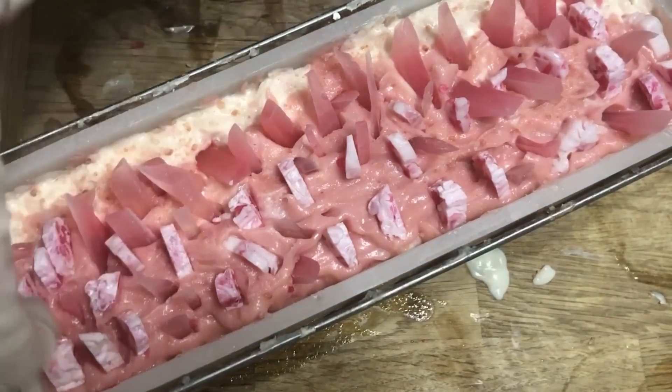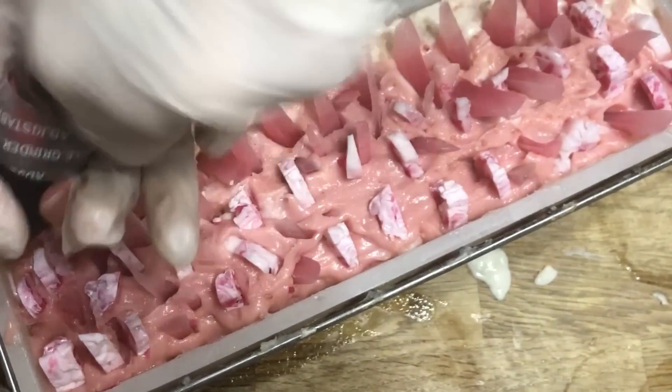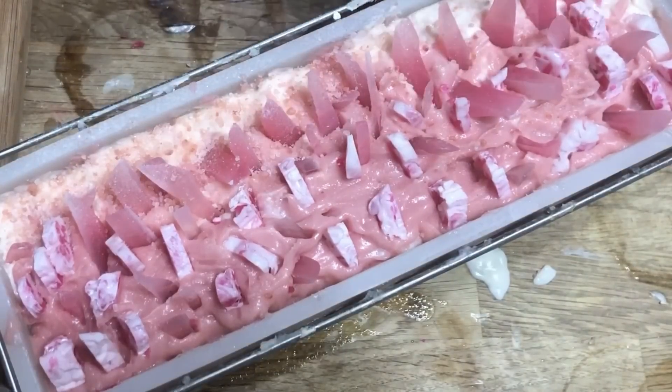Now that I'm done with the embeds, we're going to give it just another dusting of pink Himalayan sea salt, and then I'm going to leave this for 24 hours so that it can set up. We'll bring it over to the cutting board and get this sliced up so you can see what it looks like on the inside.